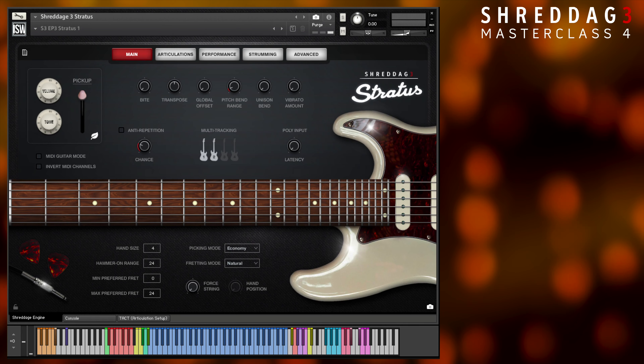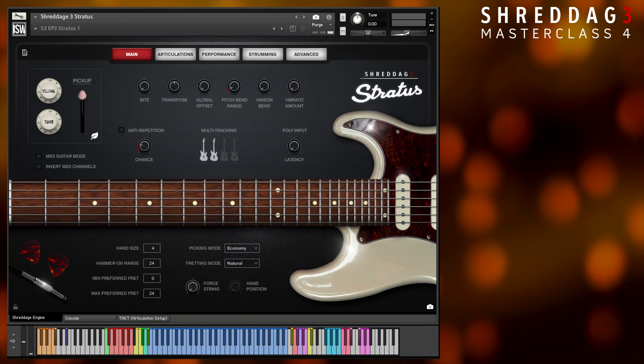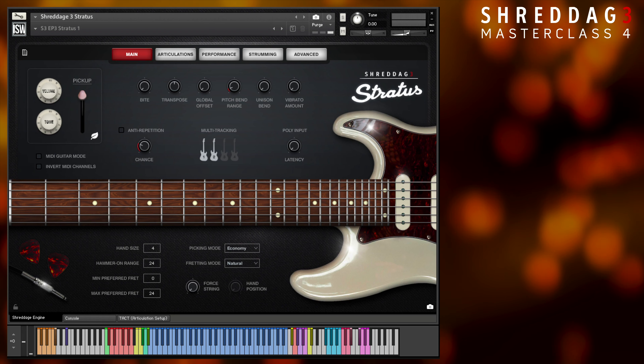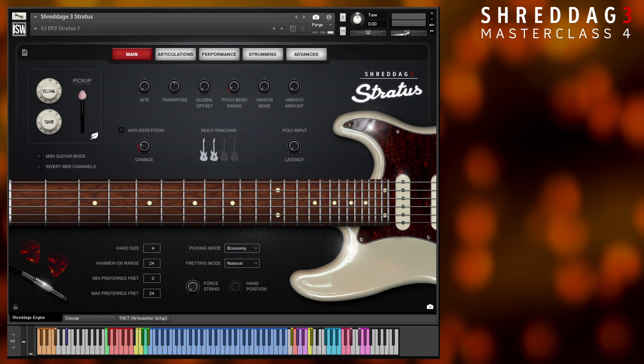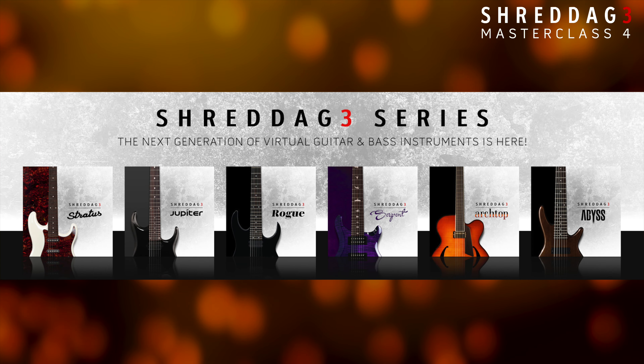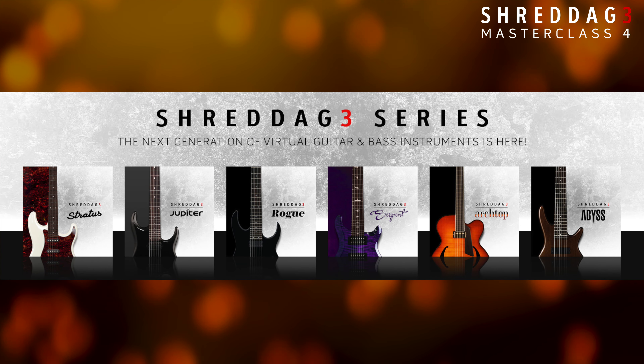For this topic, we'll be using Shredditch 3 Stratus in order to show the more dynamic tones that the Shredditch 3 series has to offer. However, all of these features operate identically in every Shredditch 3 product, including our basses, so feel free to follow along with whatever guitar you have at the ready.